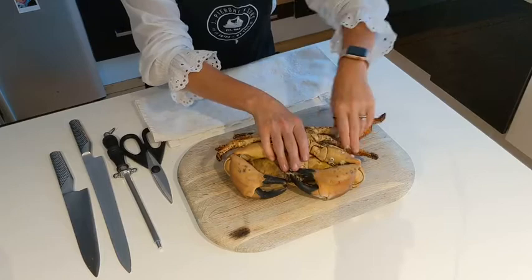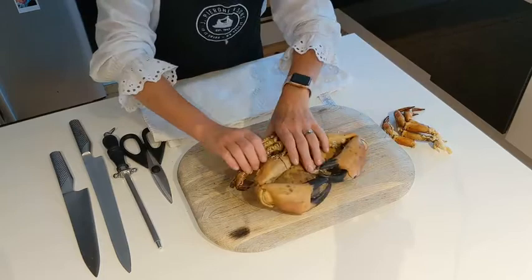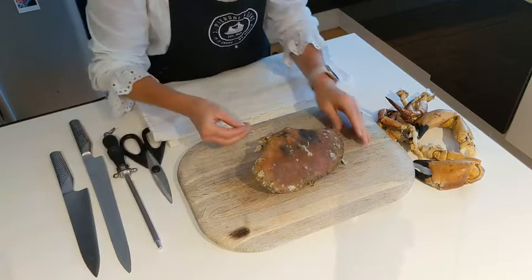I'm going to put the crab in and the first thing I'm going to do is take these four legs and rip them off, sitting them aside to keep. Then I'm going to take the claws off and remove the body, leaving just the shell of the crab.